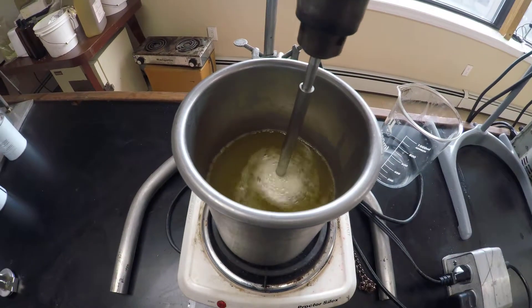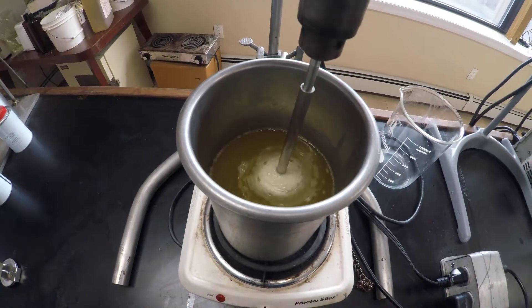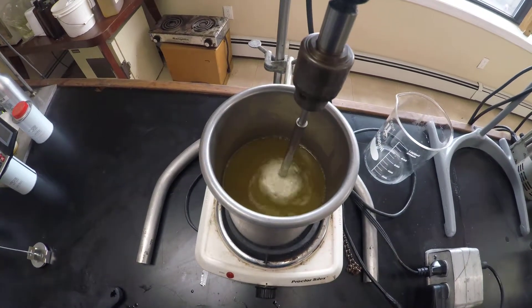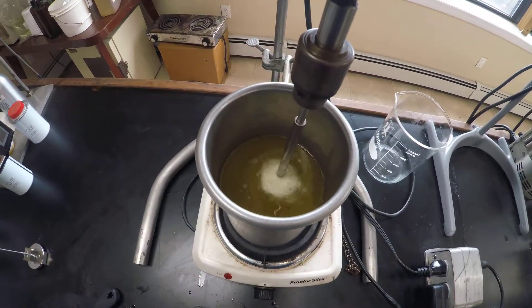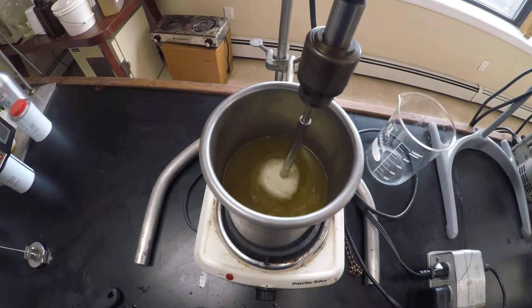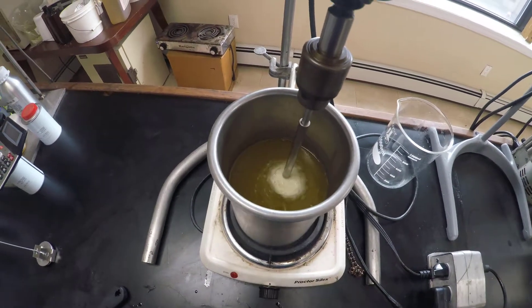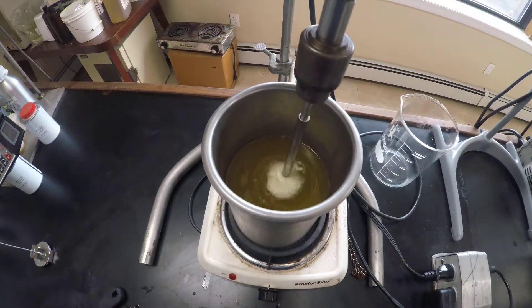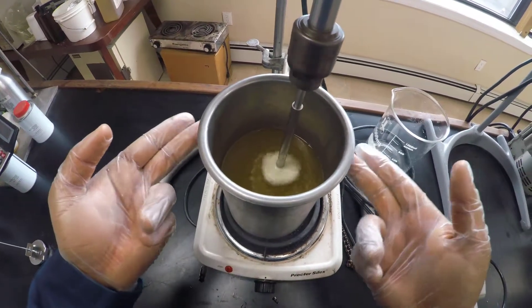As an important note: if you find that your beaker solution is foaming too much and threatening to pour out of the beaker, simply lower or remove the heat source altogether, lower the mixing speed, and then put the heat back on. Now we're going to play the waiting game — this chemical reaction can take a long time to go to completion, so we'll need to take periodic breaks and check in on the beaker every once in a while.